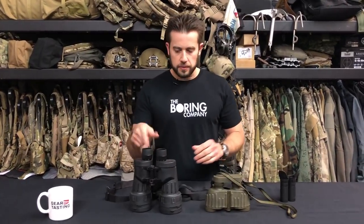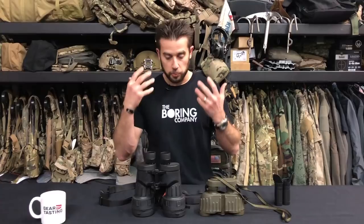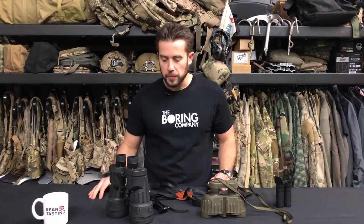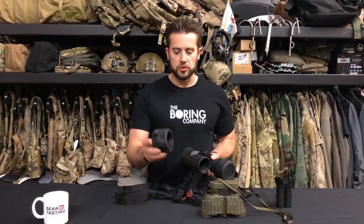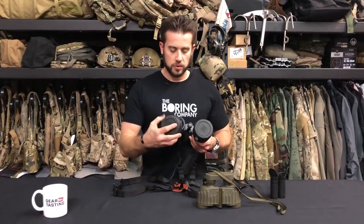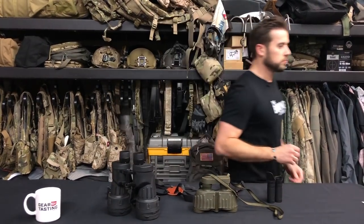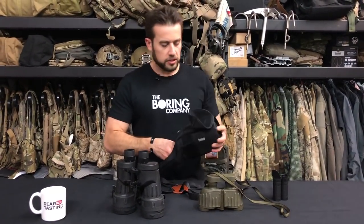I also like that the ocular has independent eye relief adjustments, so you can adjust to your preferred clarity of vision when you're looking through them. I've talked about these kill flashes before. The kill flashes for the M22 binoculars are huge, and they're also super cheap on eBay right now — there's a bunch of people selling them. I think I got these for like $10.